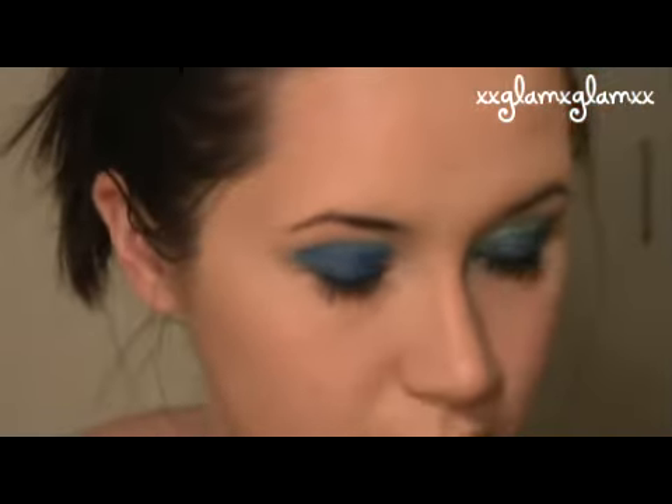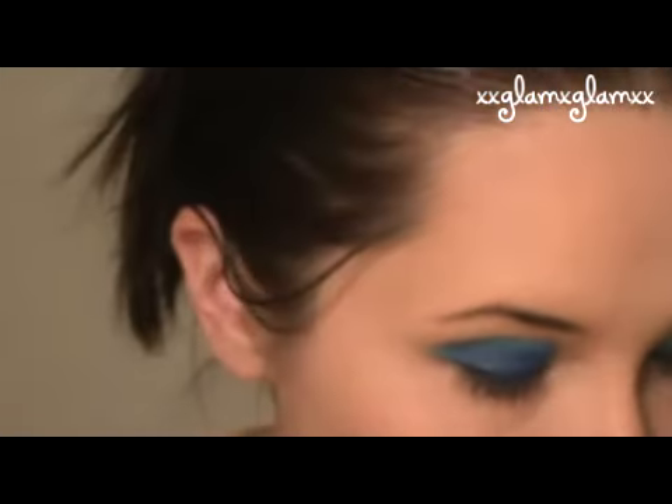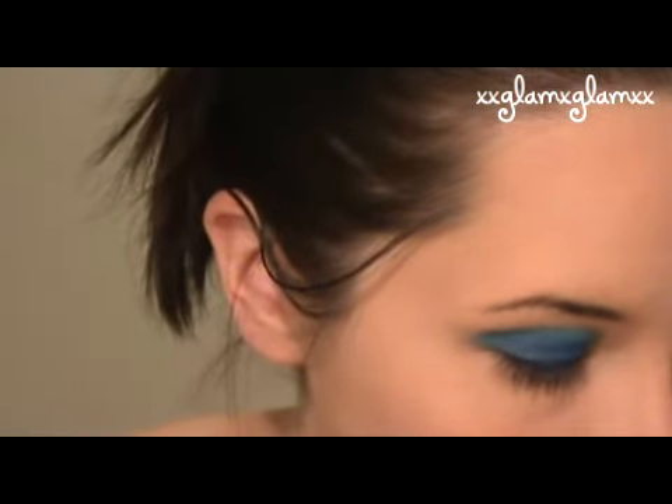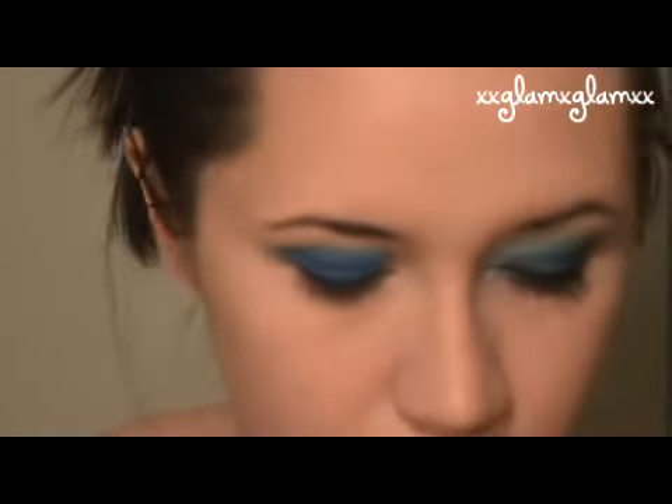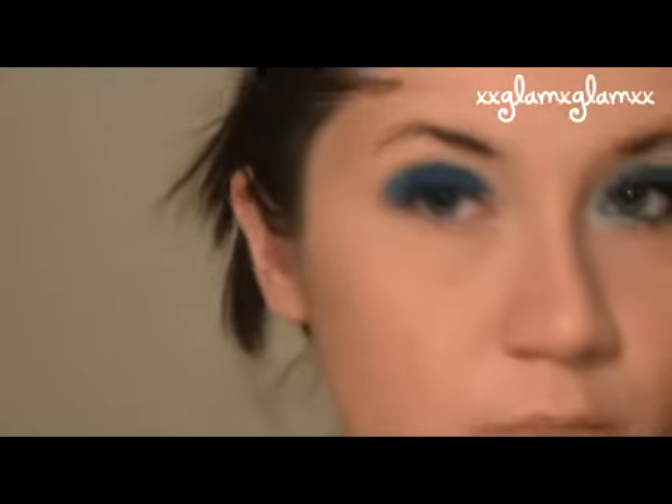Now we're going to move into our shimmer palette to get the beautiful iridescent look that peacock feathers have. So we're going to apply a mixture of all these turquoise colors, mostly being between these two here, and apply that in the center.